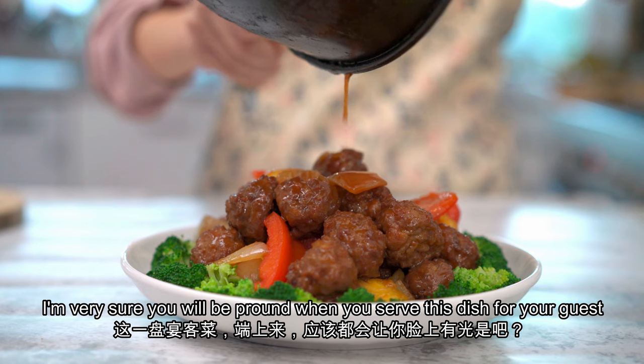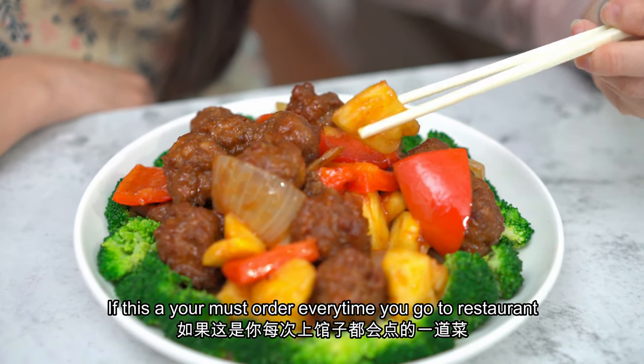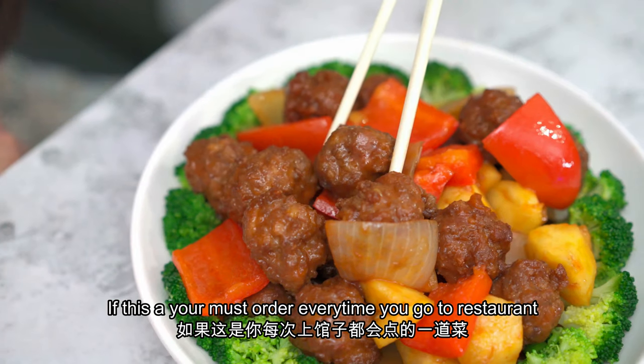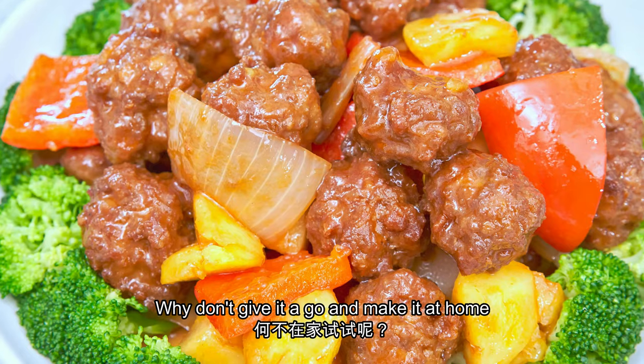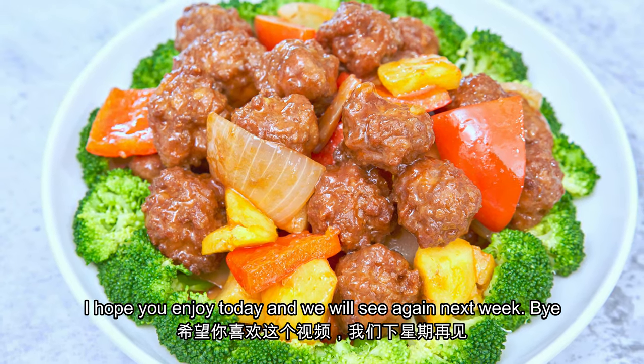I'm sure you will be very proud when you serve this dish on the table for your guests. If this is your must-order menu every time you go to the restaurant, why not give it a go and make it at home? I hope you enjoyed today, and we'll see you again this week. Bye!